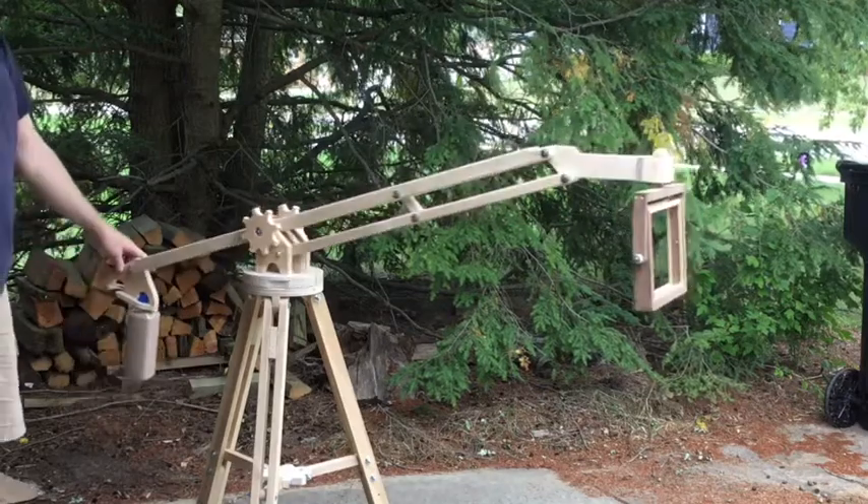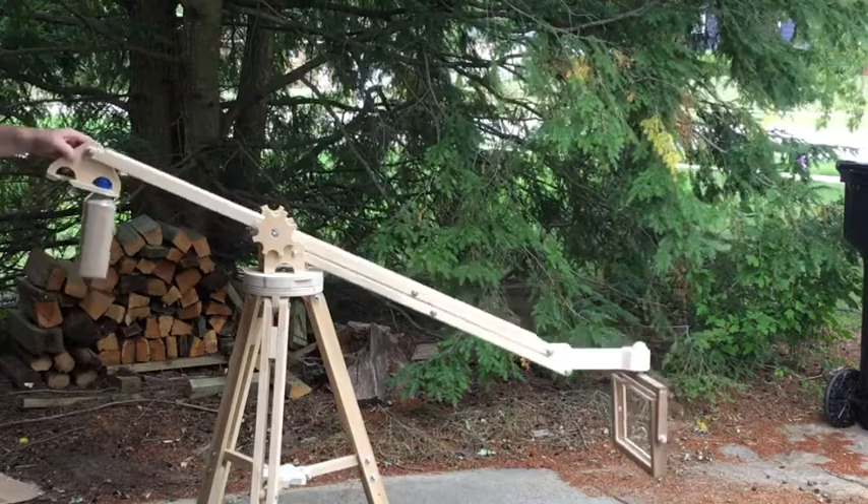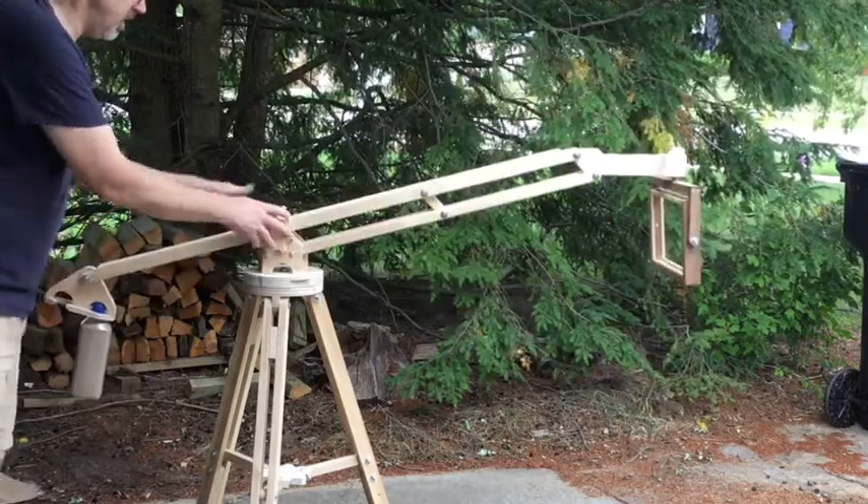Hey everyone, this is SG DeVries. In my previous video I built the wooden tripod, and in this video I will be building the parallel arm boom to hold my iPad bracket.